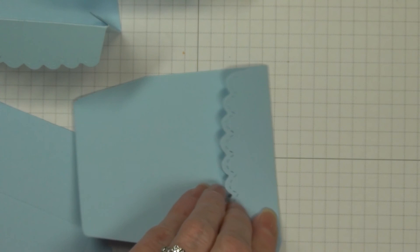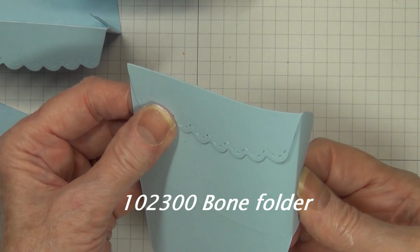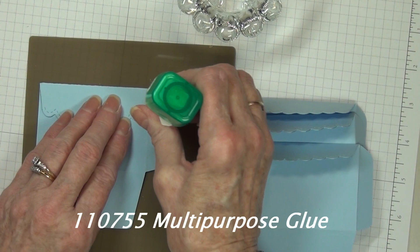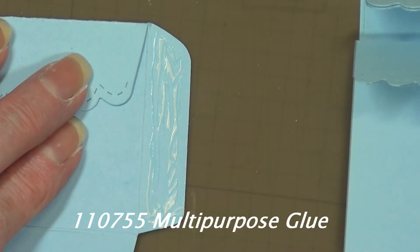You can tell the right side of this scallop, so make sure that's the part facing out. Then fold in the flap and your base, and score those really well with your bone folder. Line those up and get them all ready — you're going to do an assembly line.